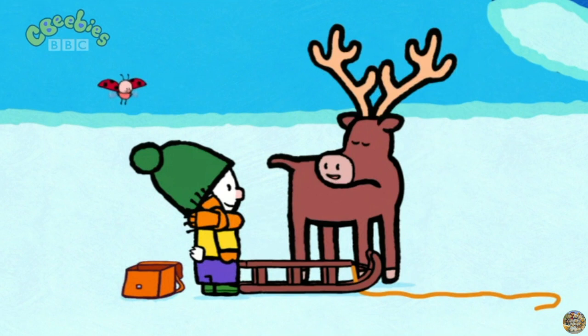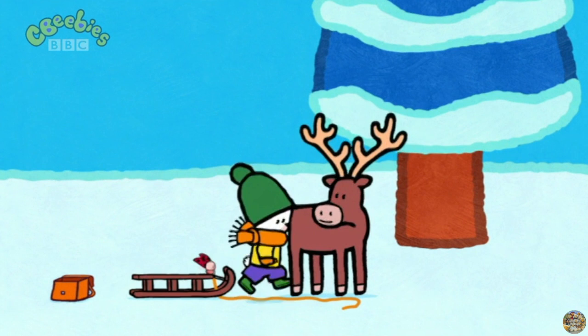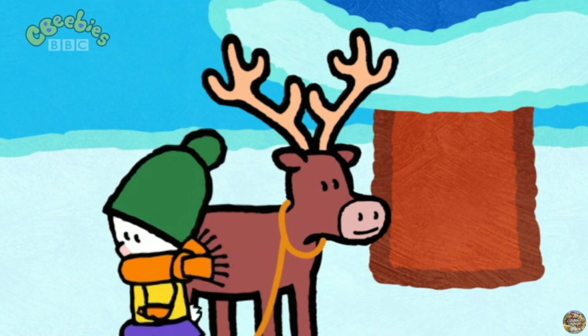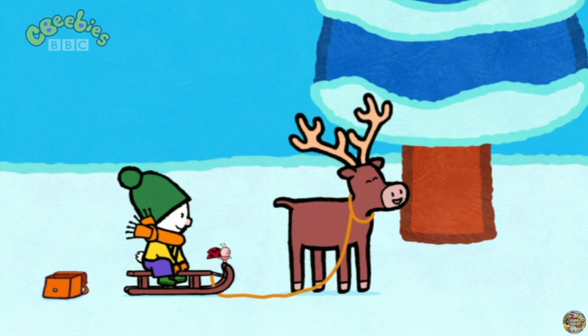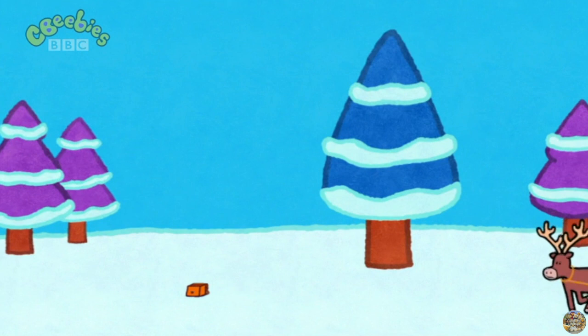Quick, Louie! Get on! One second — you gotta attach me. Are you ready, you two? Yes! Let's go! Watch out now. Hold on tight. Hurrah! Wow! Hurrah! Hurrah! Wow!